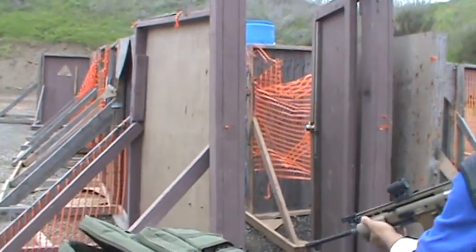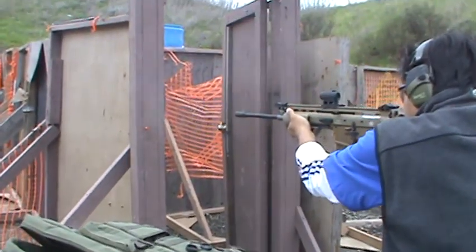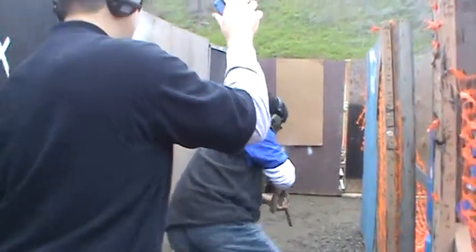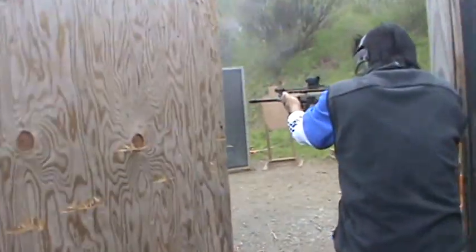Are you ready? I'm good. Standby. Woo! 11.36. Woo-hoo!